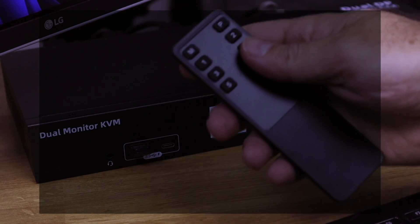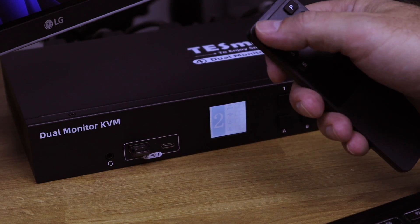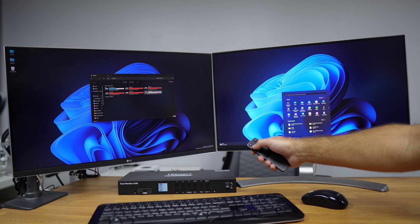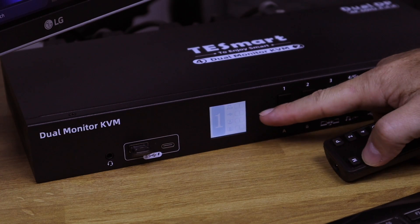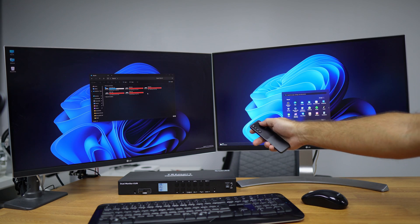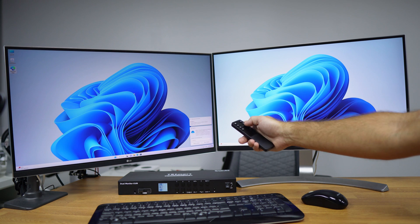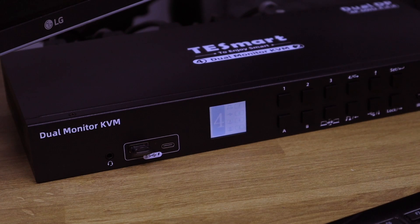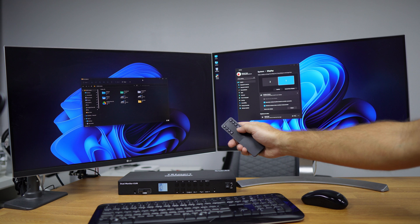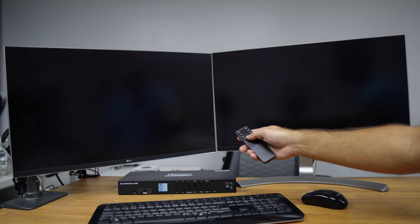Now let's look at the remote control. It has buttons numbered one through four for selecting computers, and letters M and P for display A and display B respectively. Pressing number one changes everything to computer number one, number two changes to computer number two, and so on. There is also a cycle button that cycles through all computers automatically.